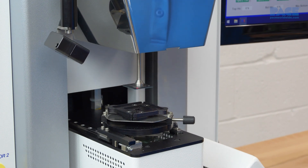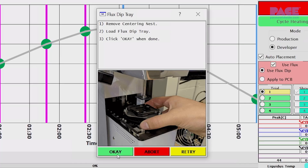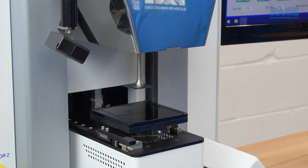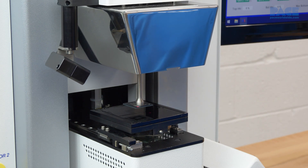Once the component is lifted from the nest, if using the flux dip option, a prompt to replace the centering nest with the flux dip tray appears. This will allow for even application of gel flux to all the solder balls.